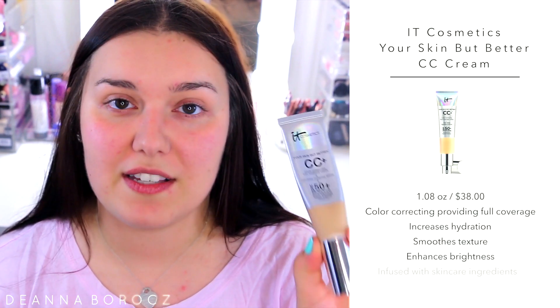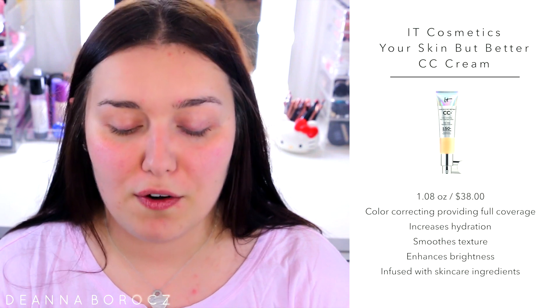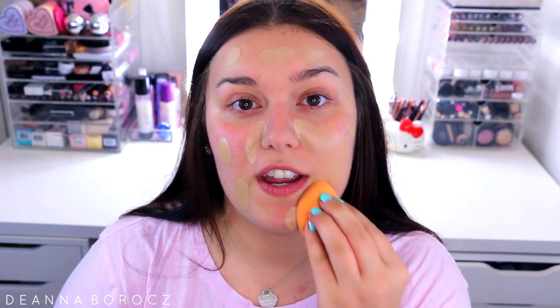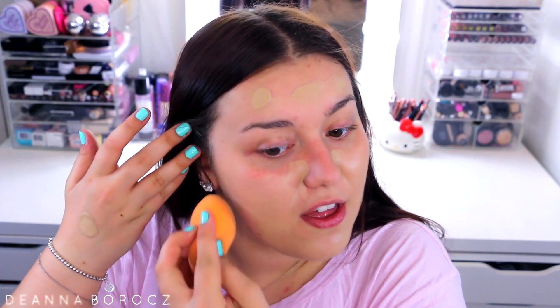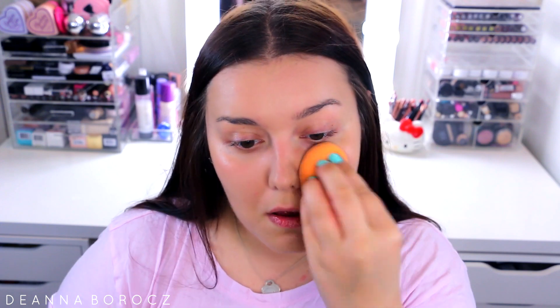For foundation, I don't really like to use a typical full coverage foundation on an everyday basis, so I love the IT Cosmetics Your Skin But Better CC Cream. It's medium to full coverage, buildable, and feels very lightweight on the skin. I'm in the color Light. I pump about one and a half pumps on the back of my hand and today I'm using my sponge — it's a quick, easy method and it looks beautiful either way.